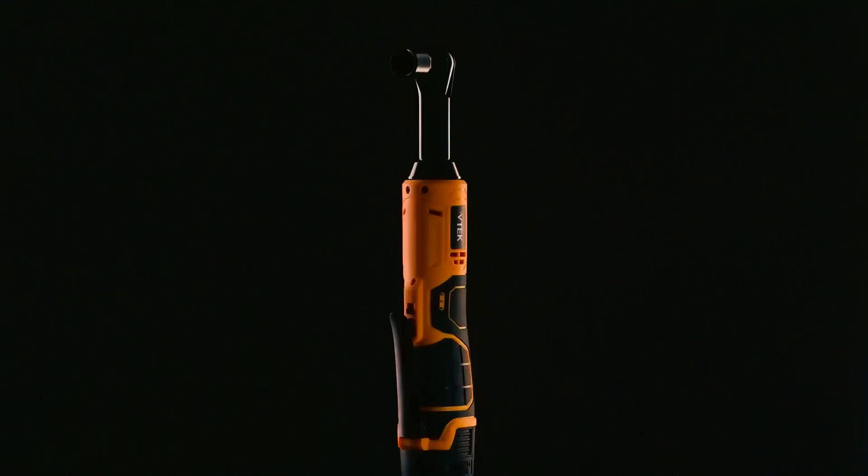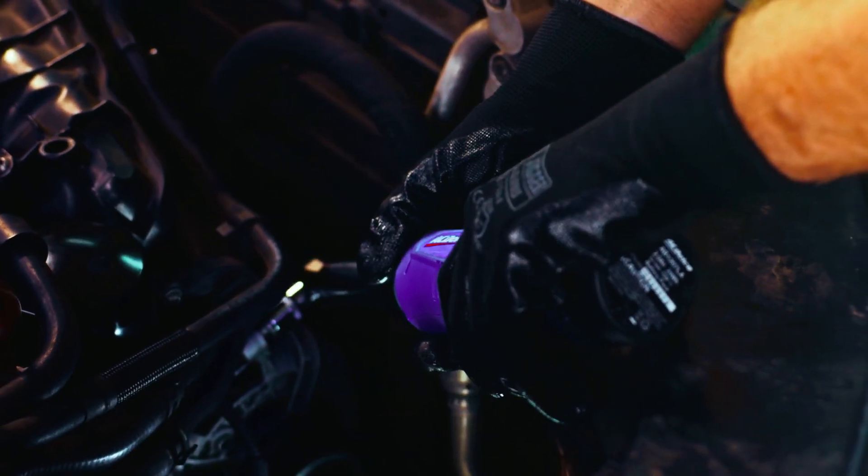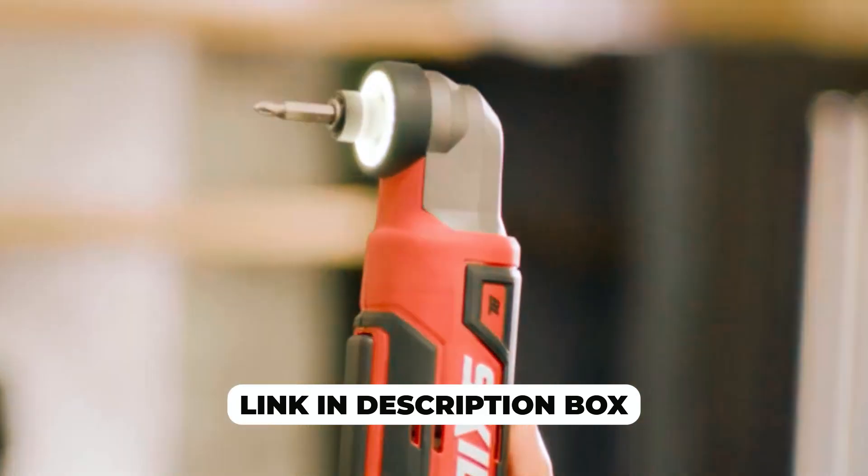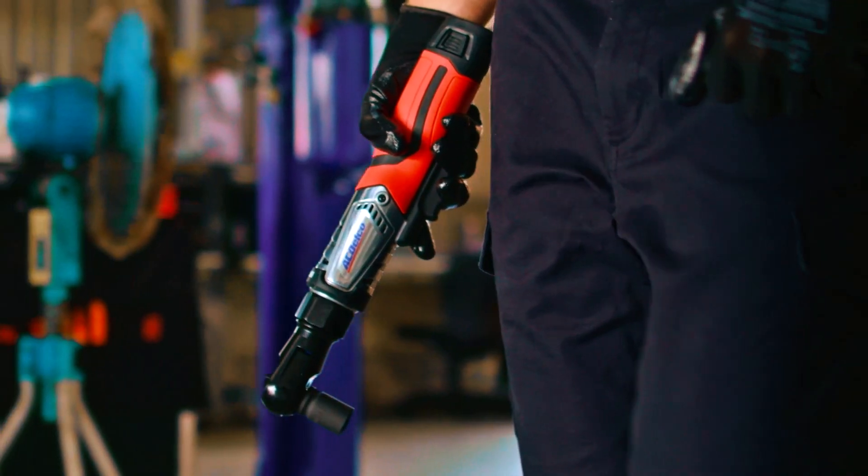So if you're a mechanic, DIY enthusiast, or just need a reliable ratchet for everyday use, don't forget to follow the link in the description box to learn more and make a purchase. Let's dive in.